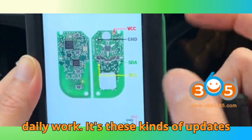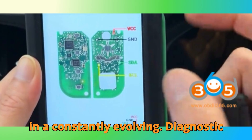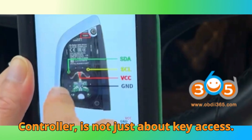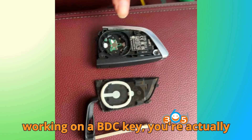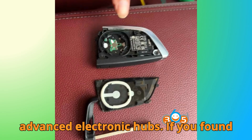From my personal perspective, this update really shows how far CGDI has come in understanding user needs. Freeing this key copy function is a bold move — one that gives technicians more freedom and flexibility in their daily work. It's these kinds of updates that keep the brand relevant and reliable in a constantly evolving diagnostic industry. Before we wrap up, here's a fun fact: the BMW BDC, or Body Domain Controller, is not just about key access. It also manages communication for lighting, climate, and even driver assistance functions. So when you're working on a BDC key, you're actually interfacing with one of the car's most advanced electronic hubs.